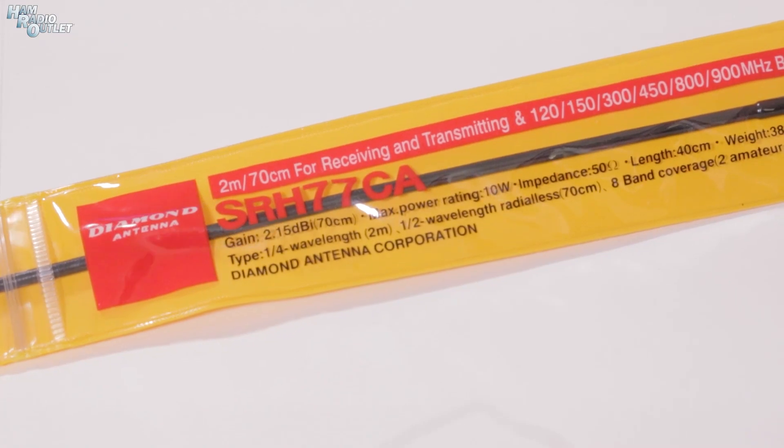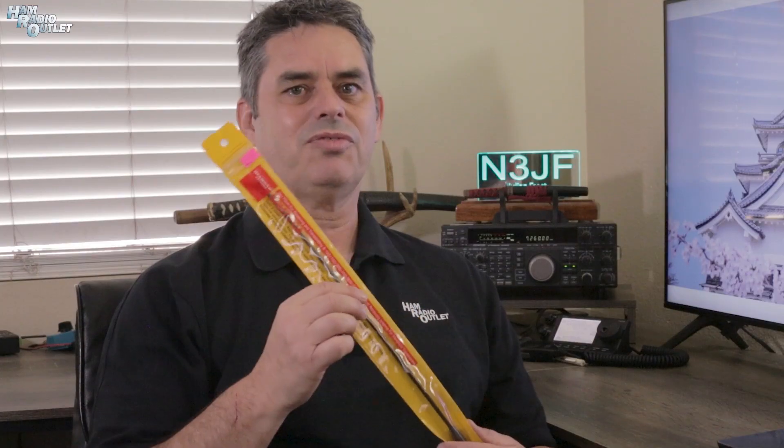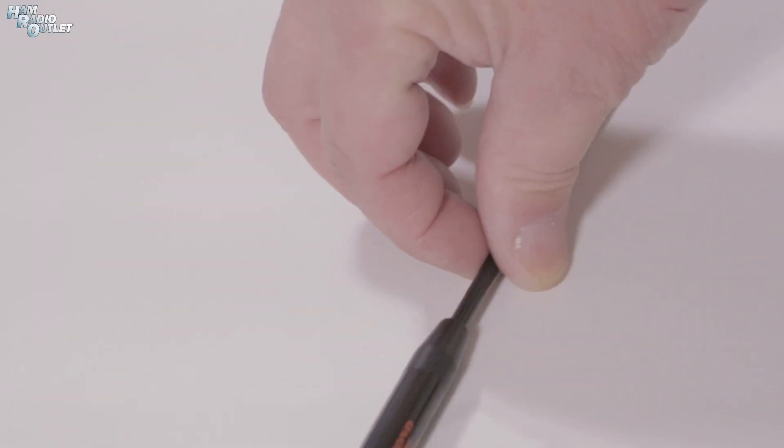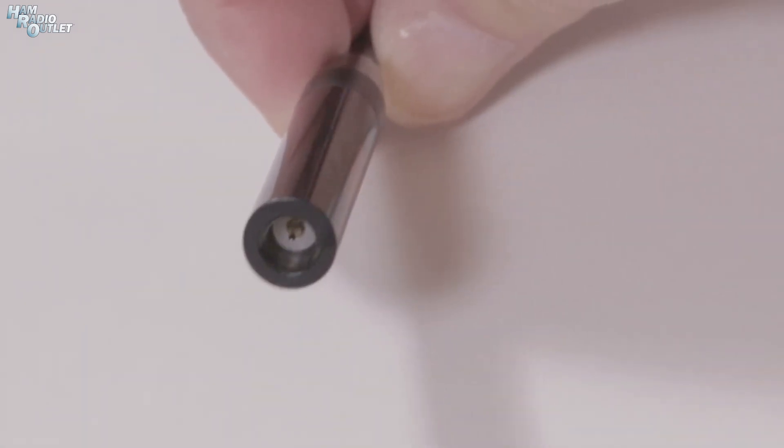And that's where this 2 meter 440 dual band antenna from Diamond comes in. The SRH77CA measures 40 centimeters or 16 inches in length. It's a quarter wavelength on two meters and a half wavelength on 440. It'll handle up to 10 watts, so it's good for pretty much any modern handheld radio. It has an SMA connector on the end, which is common for most HTs these days.